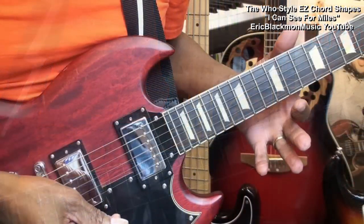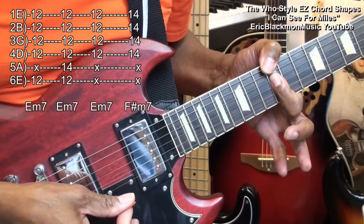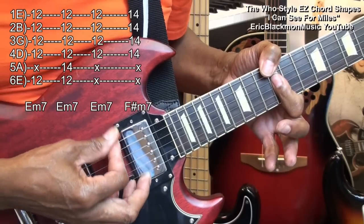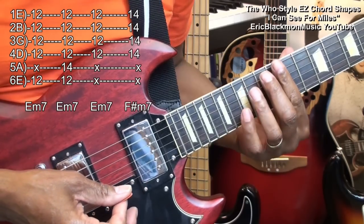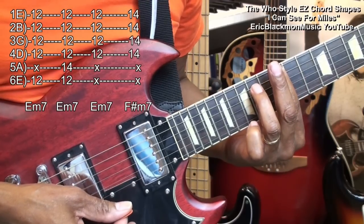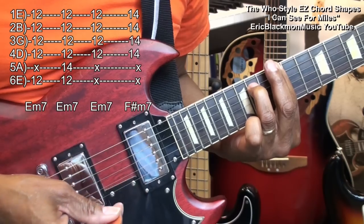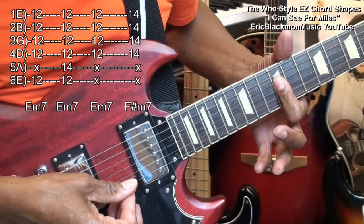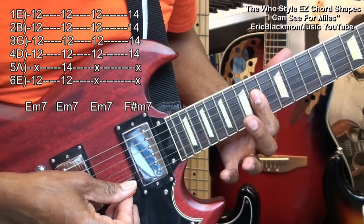We'll also need to play an E minor 7 chord here at the 12th fret this way. I want that low E string so I can bump it like that. You can also barre that and bring in your ring finger to fret 14 on the A string if you prefer. We'll also follow that with an E minor 7 like this, and then an F sharp minor 7 like that.